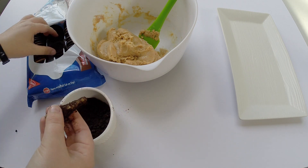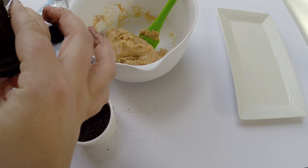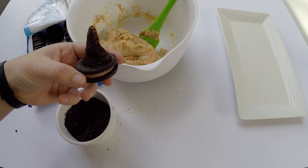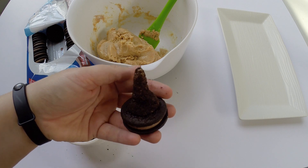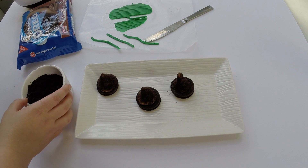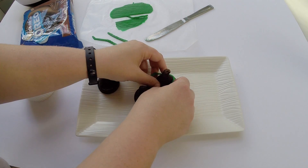Now it's time to place the top of the hat onto the cookie — just place it on and press down. You can better shape the hat now that it's on the cookie. There is our cute little witch's hat. We're going to set it aside and make a few more before we put our finishing touches on it. I've rolled the green fondant very thin and cut it into little strips so that we can put it around the hat as the ribbon.